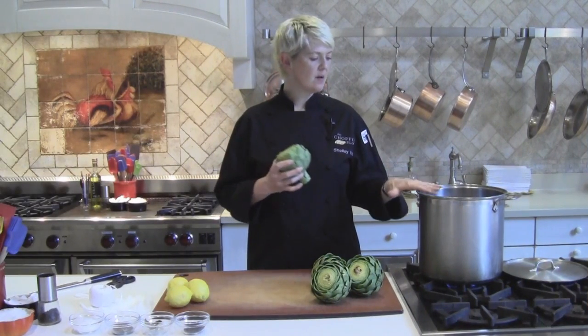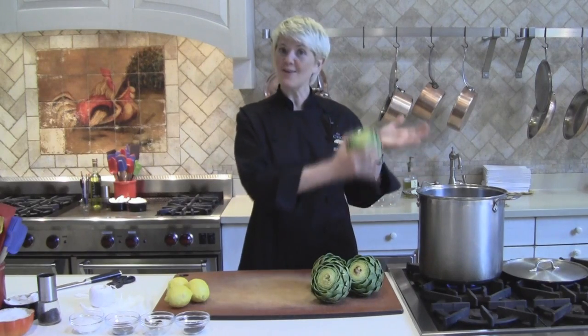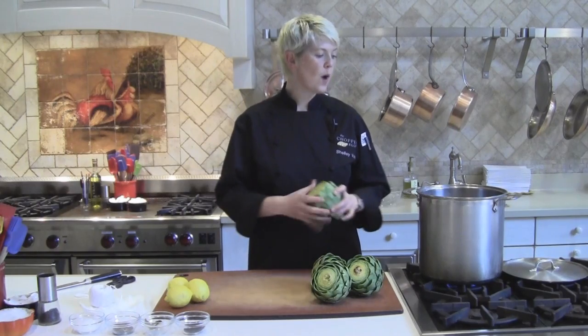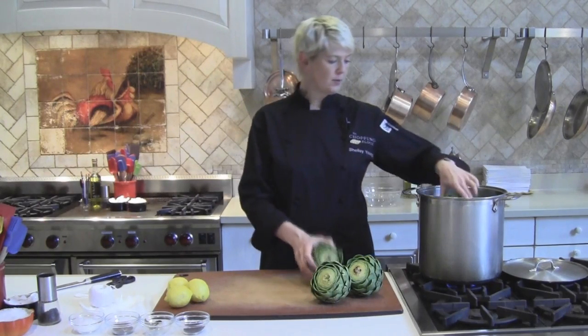I have here a stock pot. You want a big, ample-sized stock pot, at least eight quarts. I like the tall cylindrical ones — the artichokes seem to sit in there better than a short, squatty stock pot. So I'm going to go ahead and put them in.